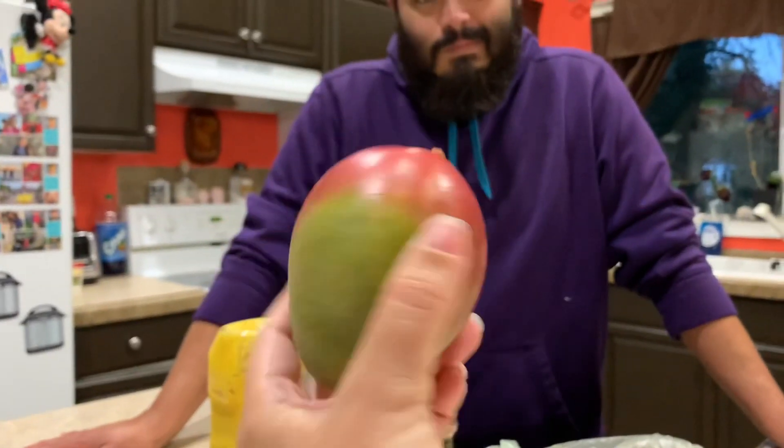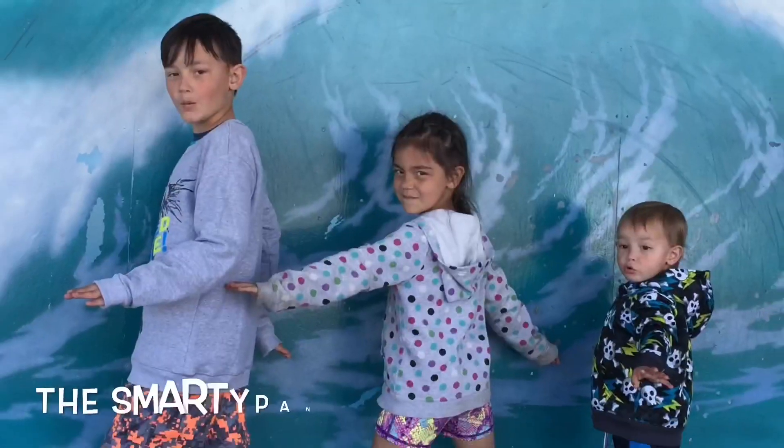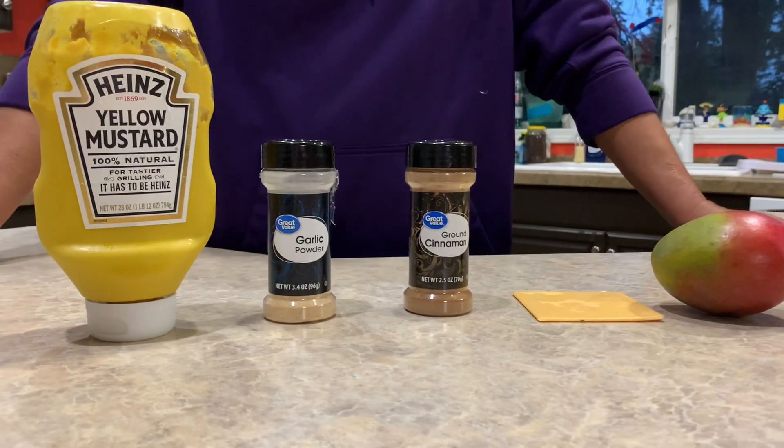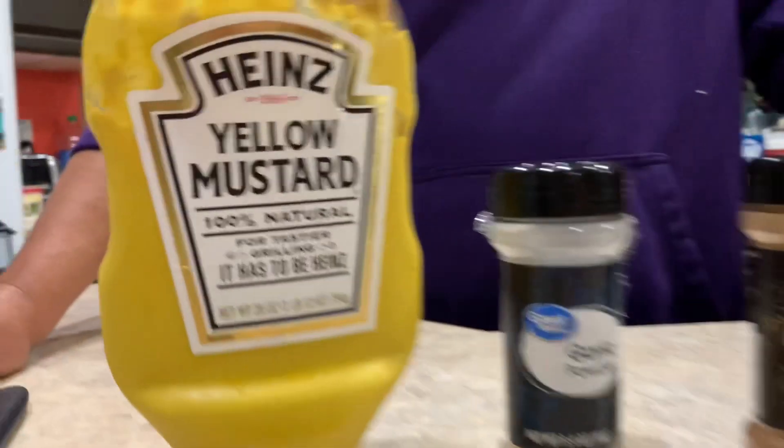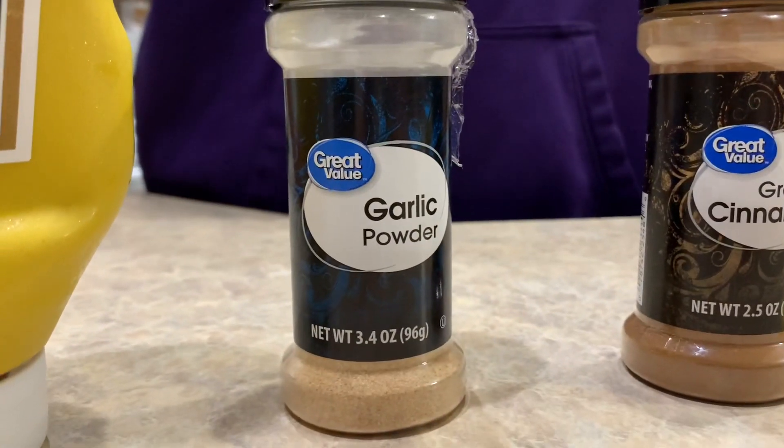Hi dad! So today we are back with more of dad's weird food shenanigans. This time he has to ruin his favorite fruit, which happens to be a mango. I picked up a few mangoes and told him to try weird things with it. Dad has to try it with mustard, garlic powder, cinnamon, and a slice of American cheese.